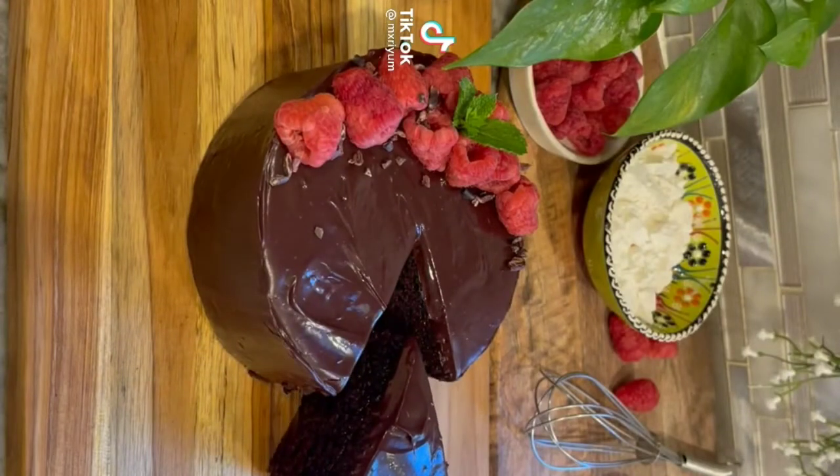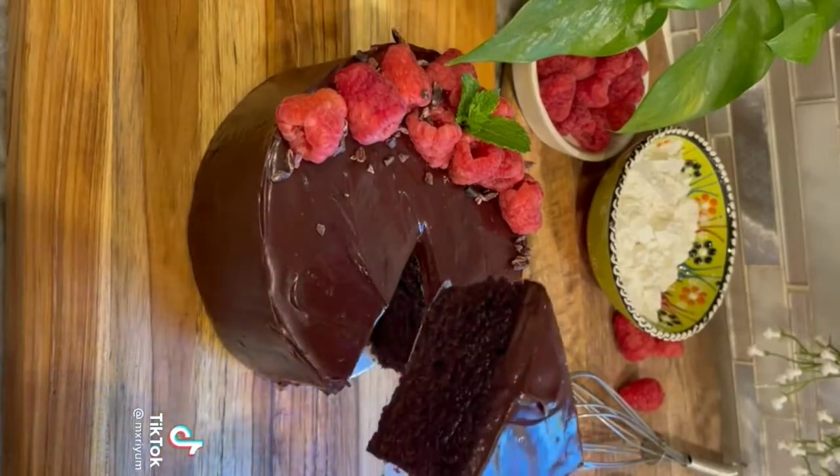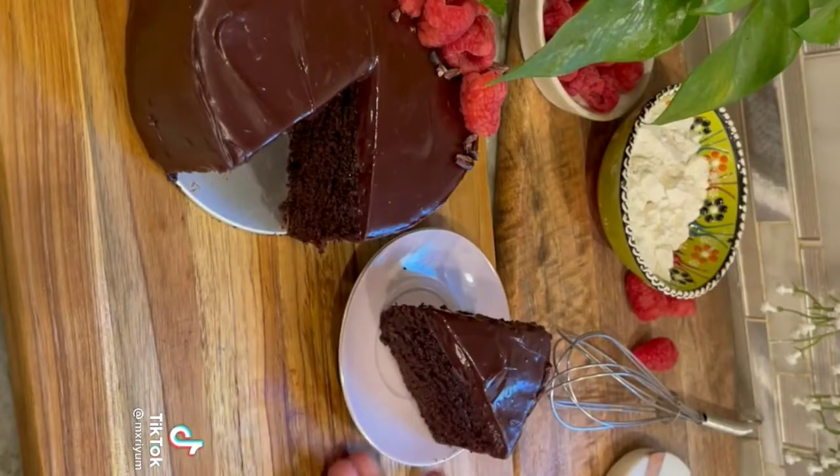Today we're making quite possibly the best and easiest chocolate cake recipe you'll ever have, and it also reminds me of Matilda, which makes it that much more amazing in my opinion. So let's get right into the recipe.